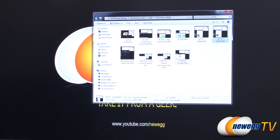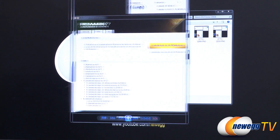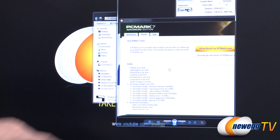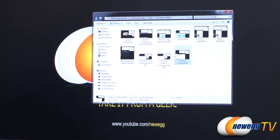Next I ran PCMark7, specifically the storage suite. The storage score was 5452. This suite runs a set of benchmarks emulating different types of computing scenarios, such as Windows Defender, importing pictures, and video editing. These are all very good numbers — and if you have PCMark7, you can run it on one of your drives and use it as a comparison.